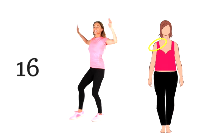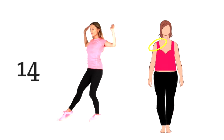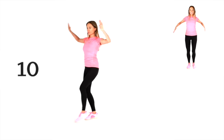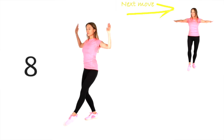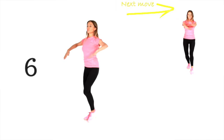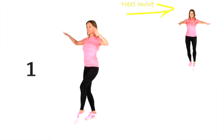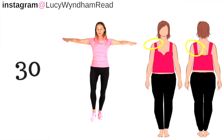At 10 seconds, you will see the next move coming up, so get ready to go straight into that move. We're just going to keep going with this one. Your next move — imagine with your arms you're swimming, and you're just stepping one foot out in front. Let's go, two and one — let's change straight to that next move.